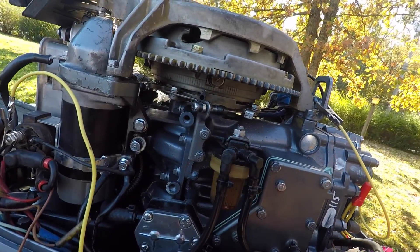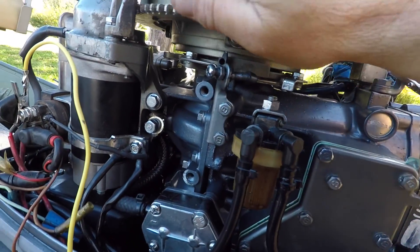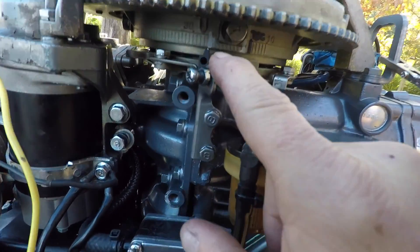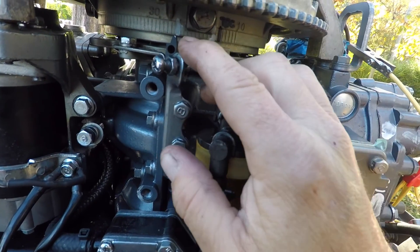All right, let's just bring this around and make two marks. I may make this a little wider because it's starting. Wide open throttle shows your advance.